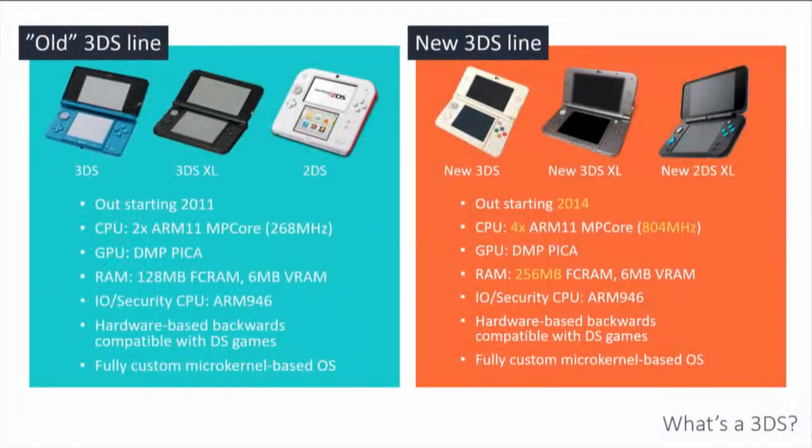First, let me introduce the 3DS. It's a game console originally released in 2011. There is a new one released in 2014. They're essentially the same thing except the new 3DS — which is a great name — has twice the CPU cores, higher frequency, and more memory, basically twice the amount of main memory. But beyond that, they are the exact same thing, running the same operating system, which I'll get into.